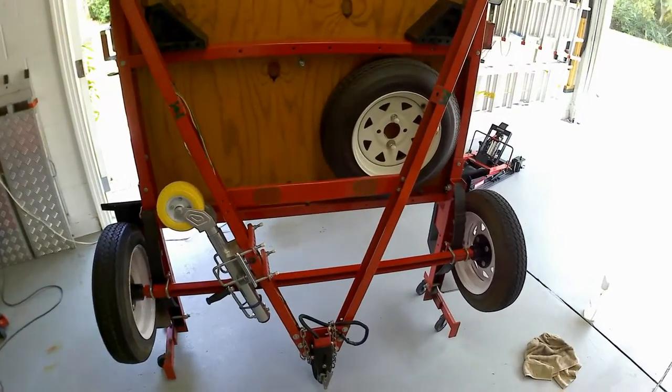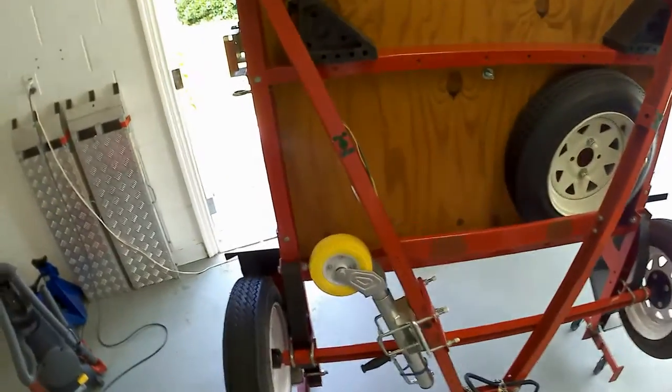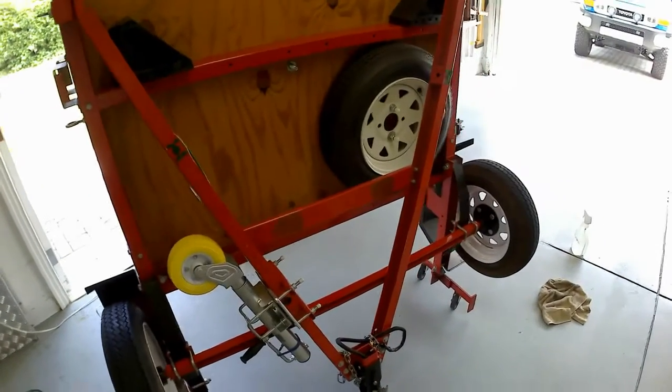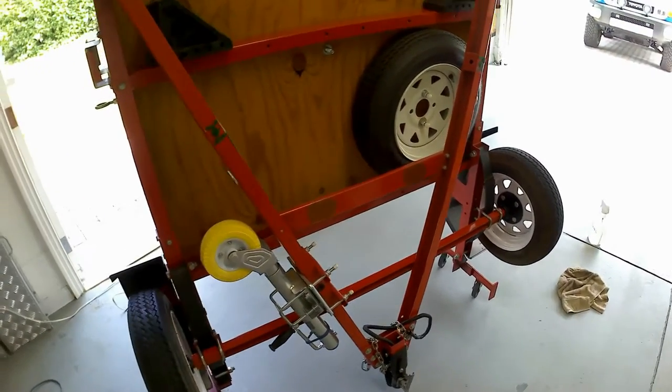I'll do another video sometime on setting this folding trailer up using Harbor Freight tools. I've been ordering from Harbor Freight since they were just a magazine company back in the 80s, and of course now there are outlets all over the place. I'll cover the setup another time — today is just a modification.